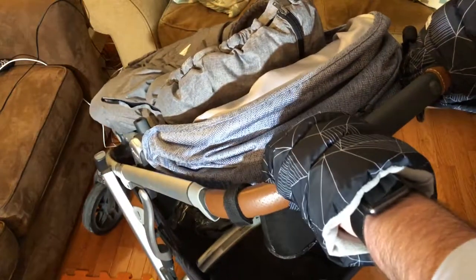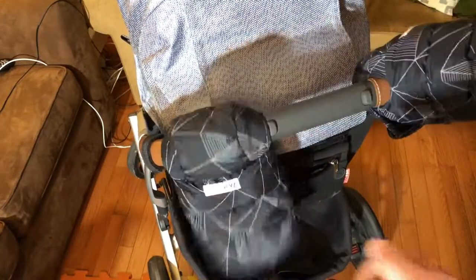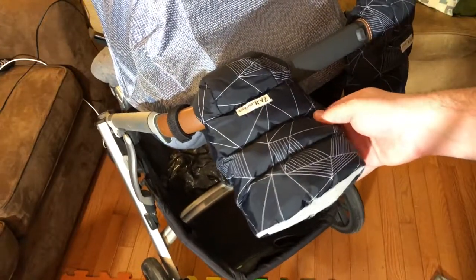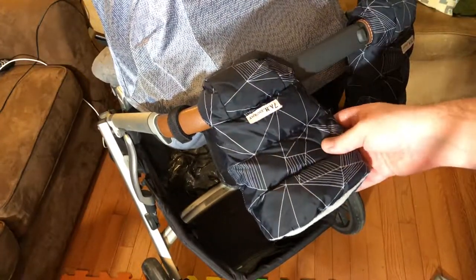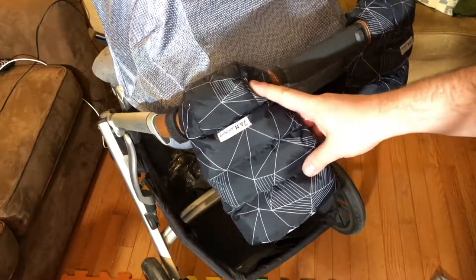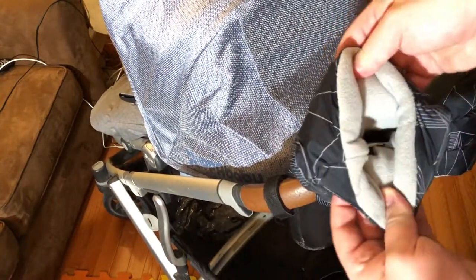And if on the go you need to get those hands out, you just pull it out, you could tend to the baby, do whatever you got to do, and then get your hands right back in there. So these were really great. They kept our hands really warm in very cold weather. It's very convenient to not need to have the gloves on you. Anytime you're taking the stroller out, you just have these gloves ready to go.